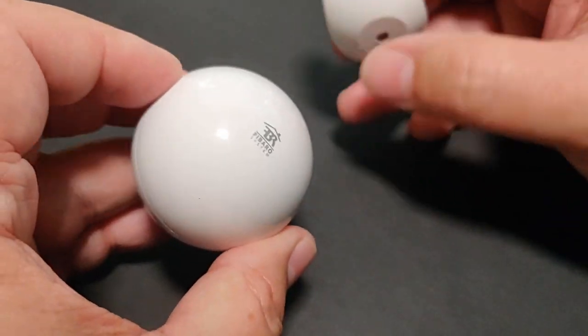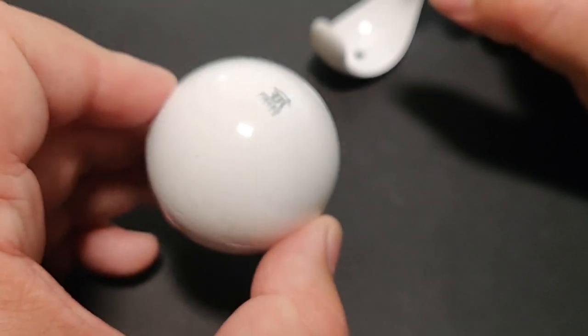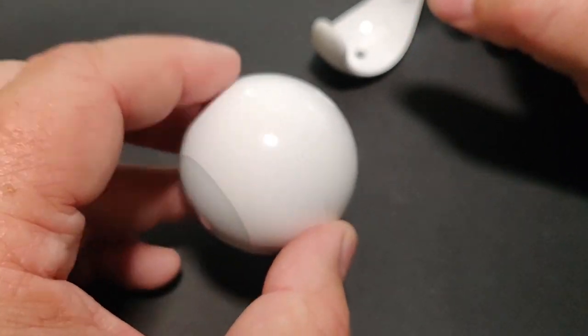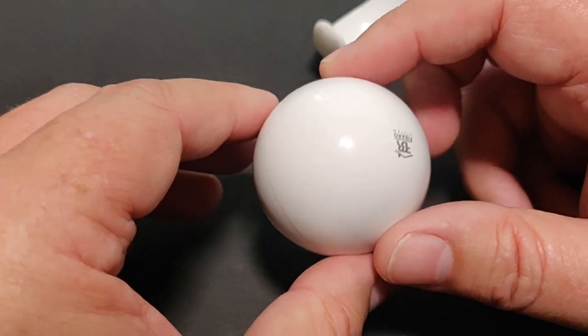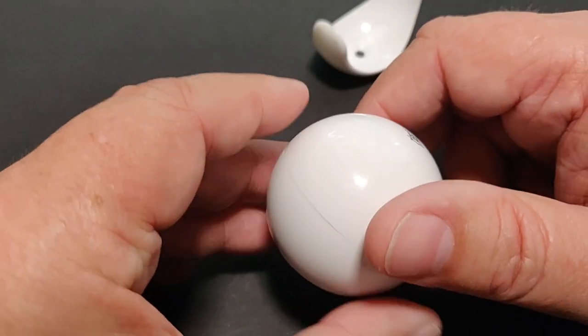This has been working in a high-traffic area — it's in my garage. It gets a lot of traffic: multiple cars coming in and out each day, walking by, garage door opening — all of that gets picked up on this sensor, and it's lasted quite a while. I've been very impressed with it.